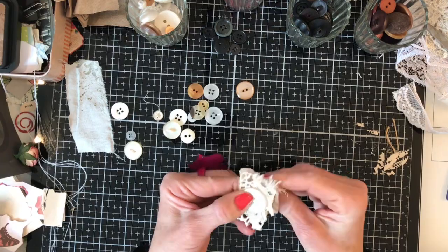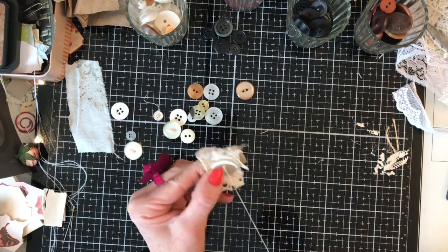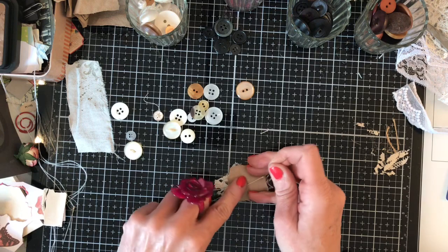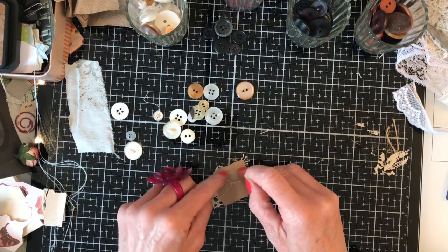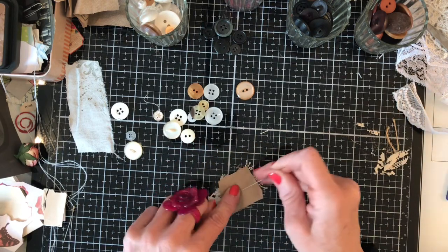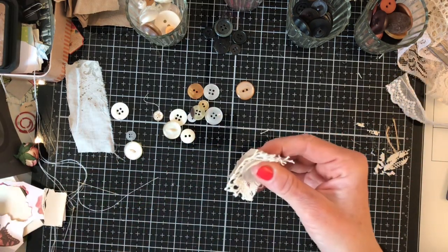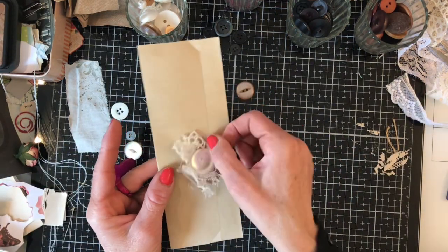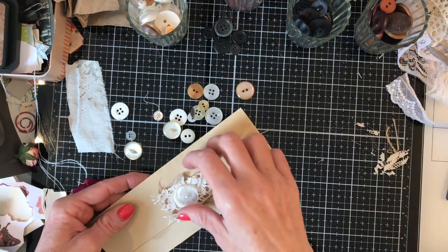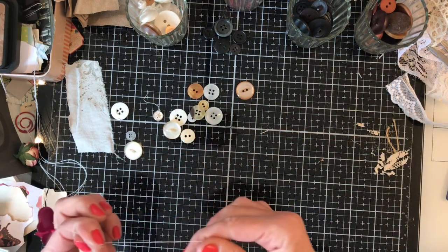Sometimes I struggle to use big buttons — when I buy them I'm quite drawn to them, but when it comes to using them they can look a little bit mammoth on your projects. I think this is quite a nice way to use them because it softens their appearance slightly. How cute is that — it just looks lovely! It's a little way to soften the appearance of a big button that would otherwise look out of place in your journal.